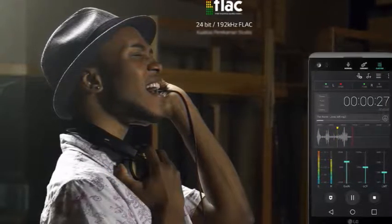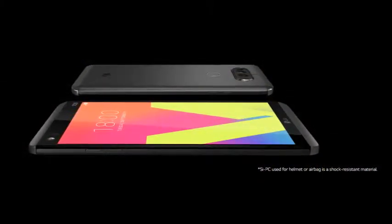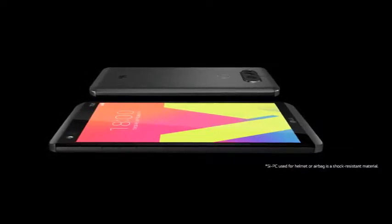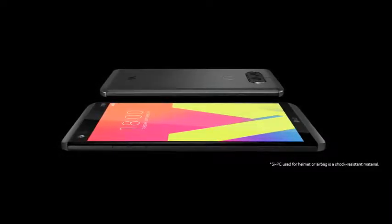Slim and durable body. Slim metal body and C-shock resistant PC material used at each corner creates unmatched durability in all conditions. The LG V20 also received US Military Standards certification.